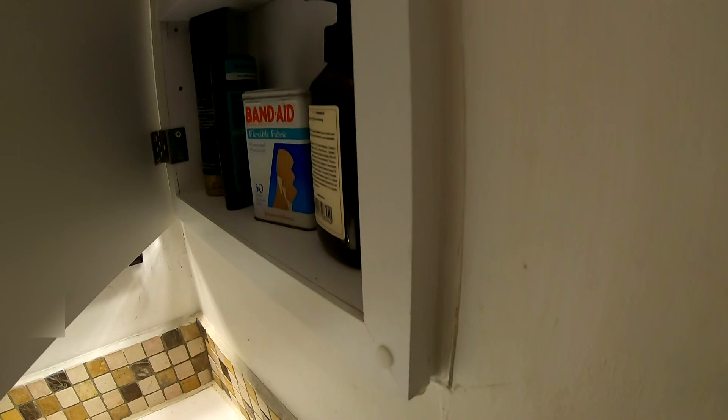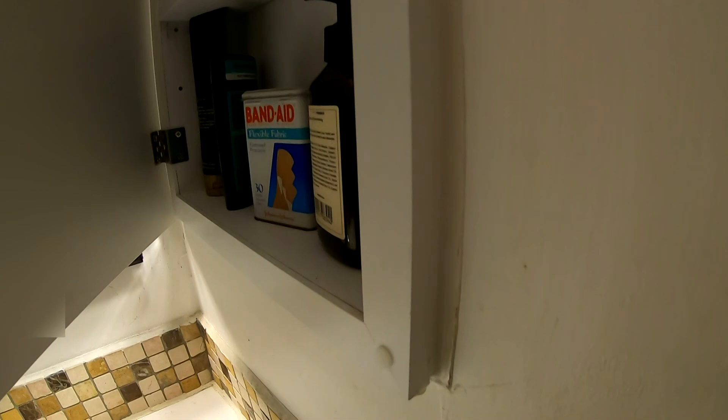The cabinet was inexpensive enough, about $45, and it was made of wood, which I was surprised to find when I opened up the box — I thought they were all made out of metal. Probably the reason why it was so inexpensive. Bottom line, it'll do the job and it looks okay.